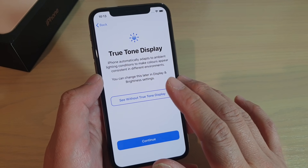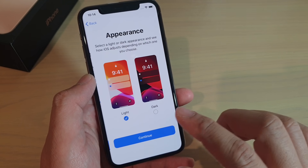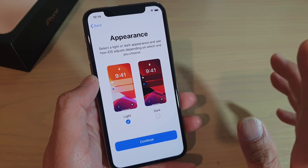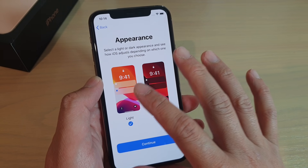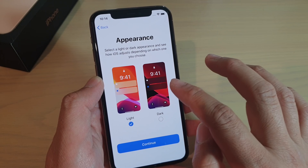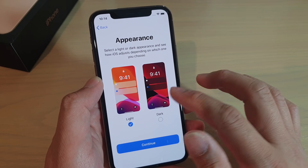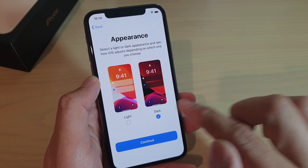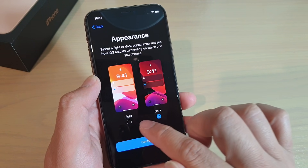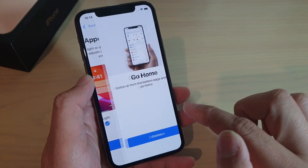So this is something new to the iPhone 11 Pro — I haven't seen this before, so I'm just going to tap on continue. And again, this is new to iOS 13: you can choose a light theme or dark theme. It's really up to your personal taste. By default it is set to light, so you could choose dark theme if you like. Or you could choose light. Tap on continue.